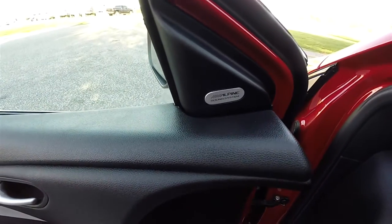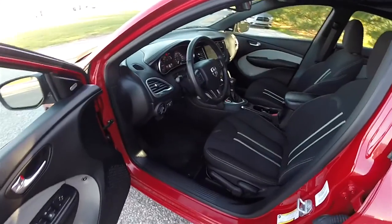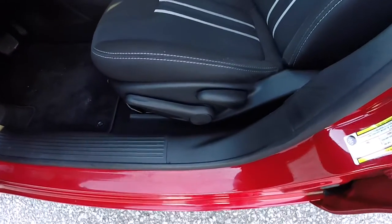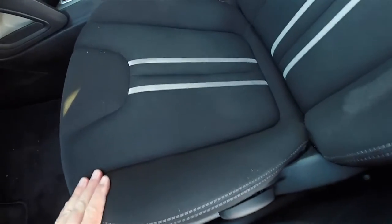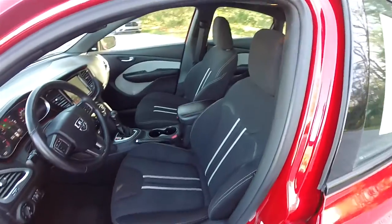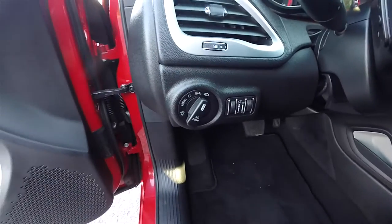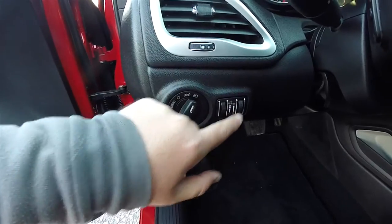This vehicle also has the premium Alpine sound system. Manual seat adjust with driver sight height adjustment, light tungsten stitching, as well as the center accents. This vehicle is equipped with automatic headlamps, fog lamps, instrument panel dim, and ambient light dim.